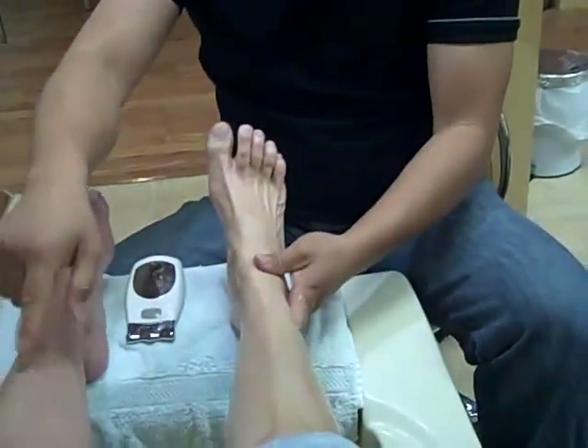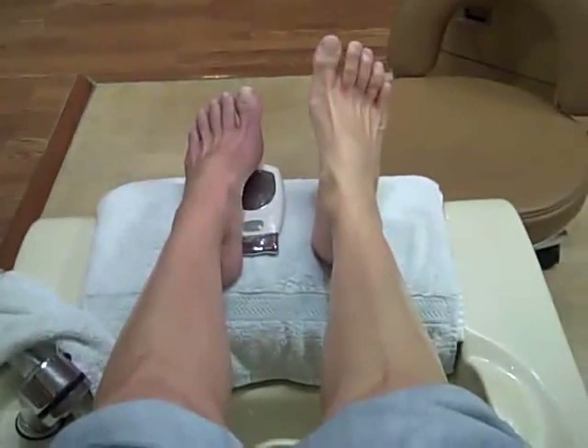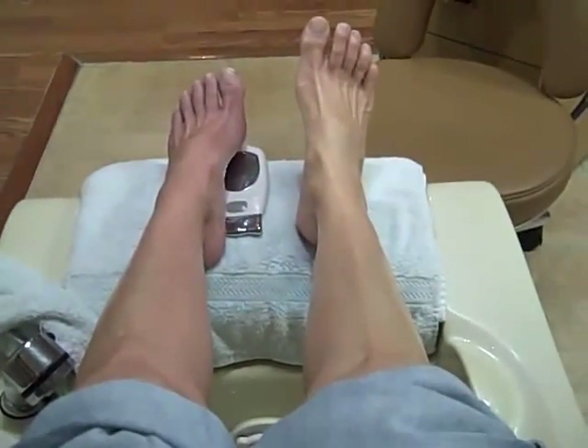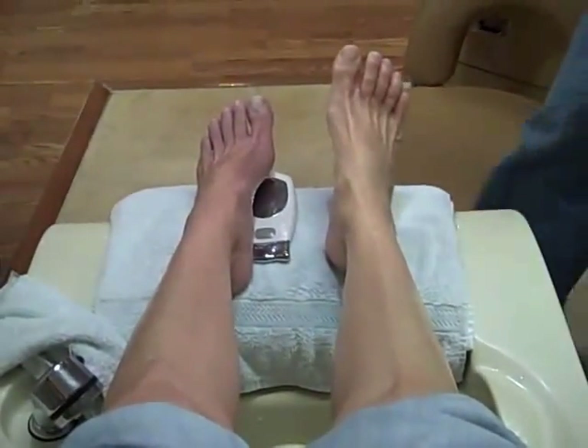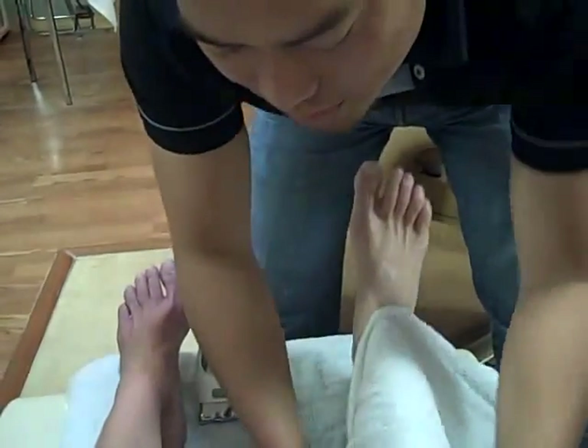You can see the color difference already between the two legs. Oh my goodness, yes. So after this, you just grab one, okay, then go to the next one. Grab with hot towels. The hot towel helps with the cellulite.